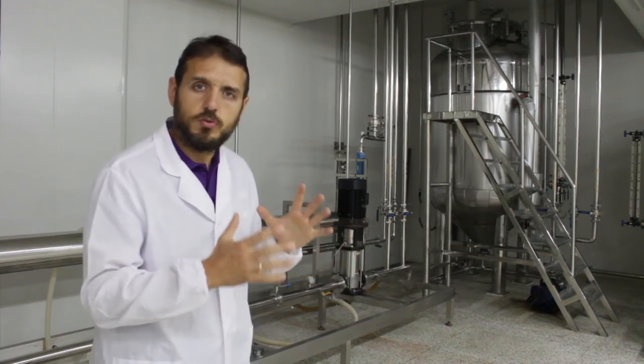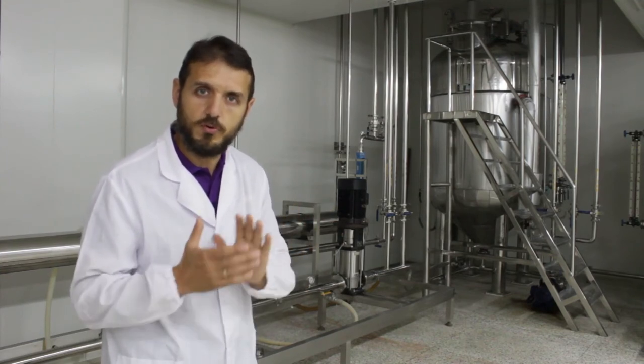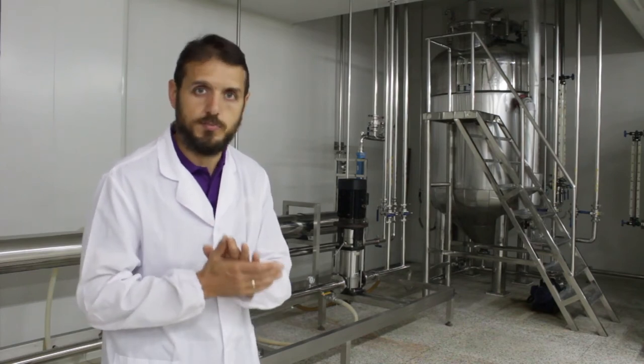This is a crucial part of the entire process, which makes sure that our solution, before it goes for spray drying, is as clean as possible.